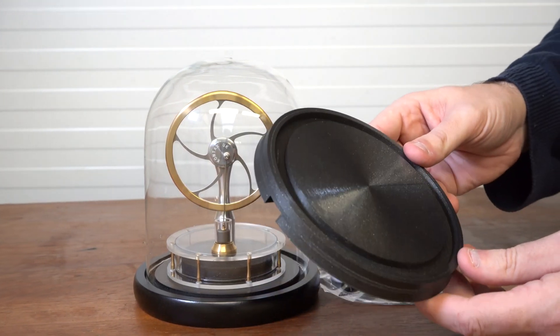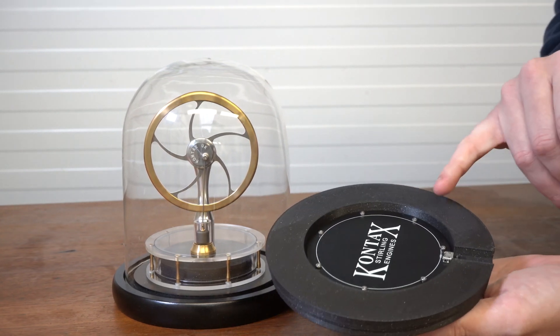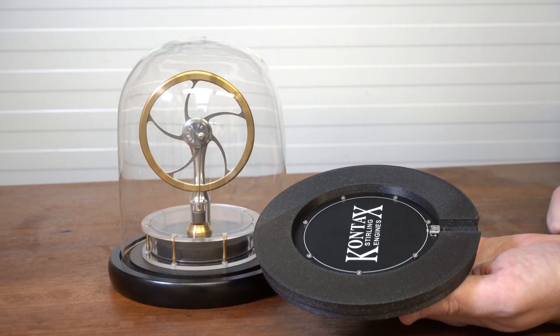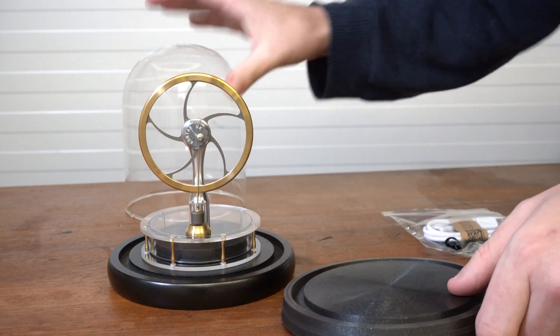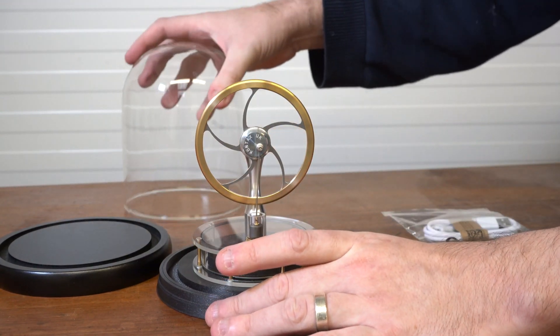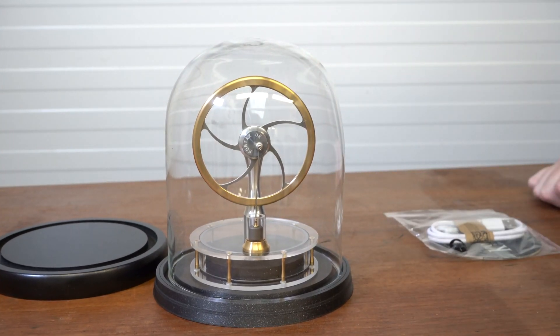What I've done is I've prototyped a 3D printed new base with a recess in it for the USB heater plate, and a nice little cutout for the cable. So what you can then do is basically just put the engine on top and the glass dome over, plug it in, and it runs very nicely.